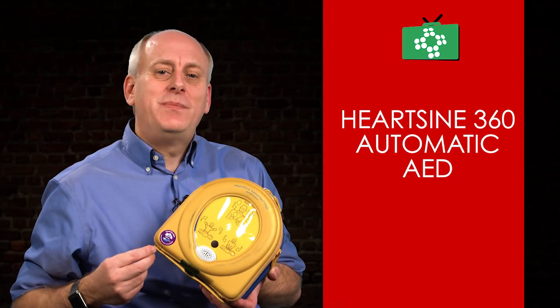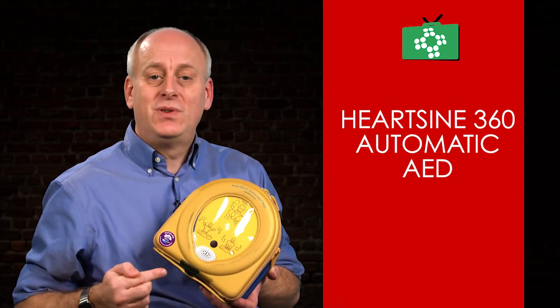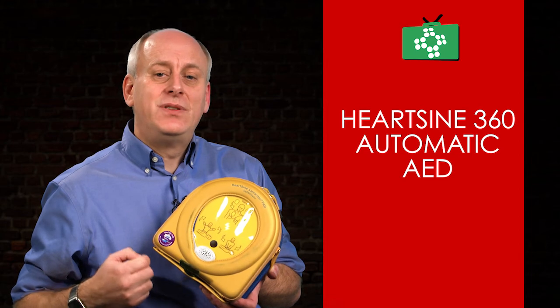In conclusion, the 360p is the same as other HeartSine AED units, the only difference being that you do not need to push the shock button as the shock is delivered automatically.